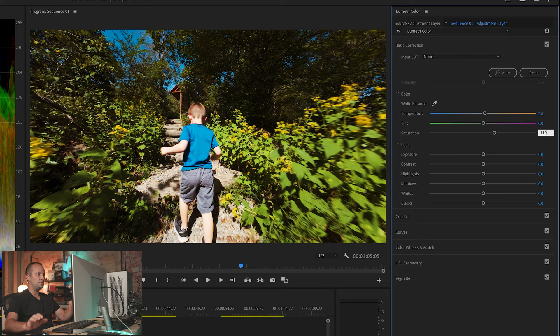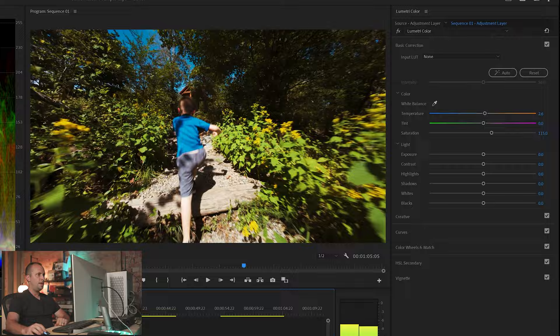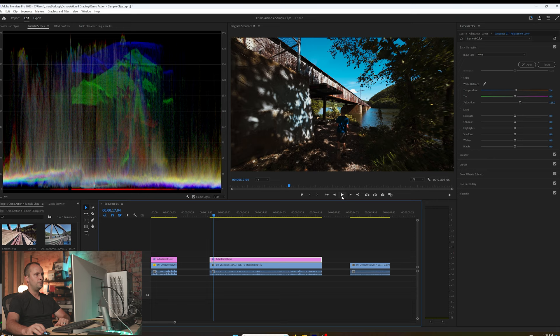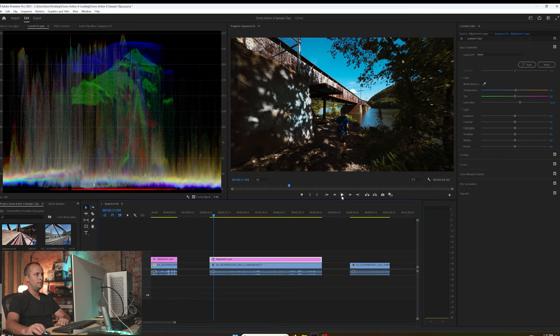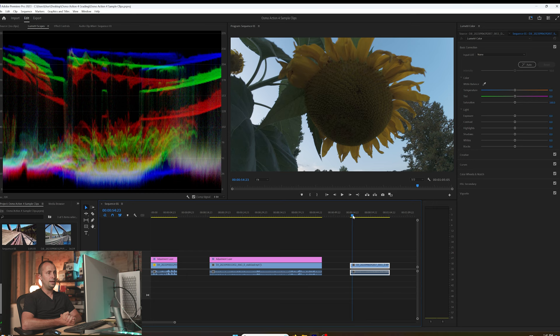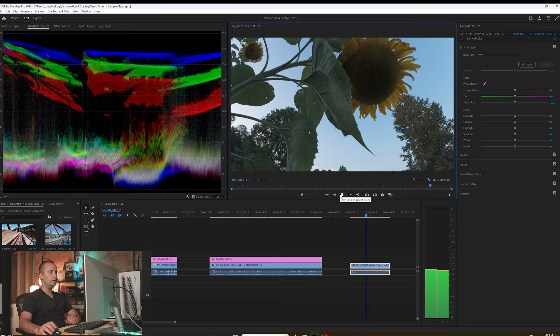For Color Wheels on the sunflower clip, go a little warmer with a touch of red for the midtones. For highlights, also go a little more toward the red but not too far. For saturation, going back — I almost feel this is a little oversaturated at 120, so I'll go down to 115. I really like how that looks. I love the shadows from the leaves on the concrete, and it really shows the capability of this camera. A lot of good detail captured in the sunflower, the underside of the leaves, the tree, and that wooden post.